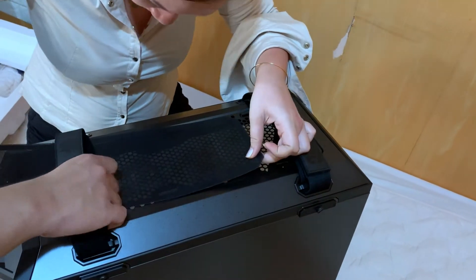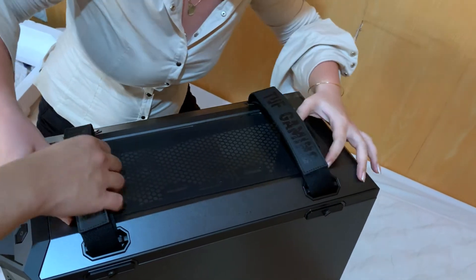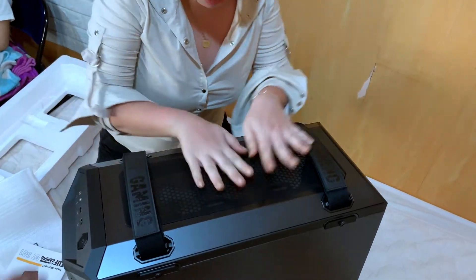Actually pwede mong tanggalin itong handles, but I'll just leave it that way para pag-buhati natin mamaya madali lang. And there it is guys.